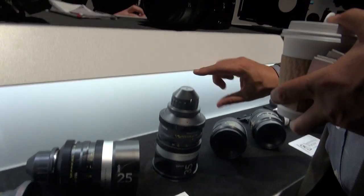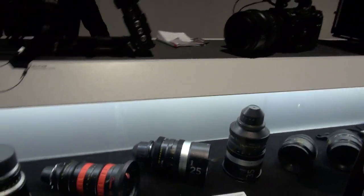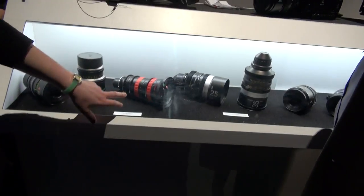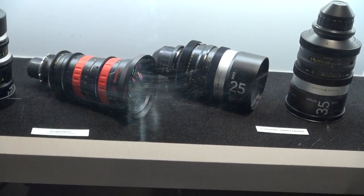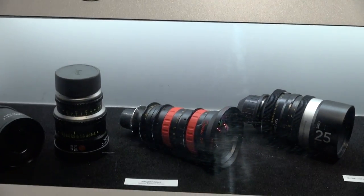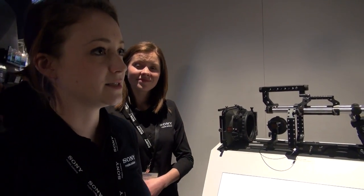What are the ratios on these lenses? What is it — like a 10 to 1 zoom? The Optimo here is a 16 to 42. And these are prime Leica lenses — two Summilux lenses, which are the only prime lenses out right now that are compatible with an 8K sensor like on the F65. So we've got them set up over in our Cine section.